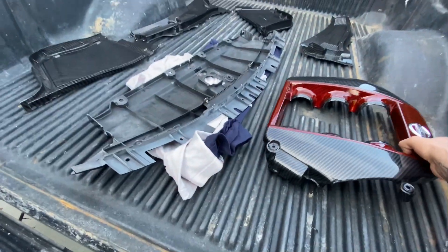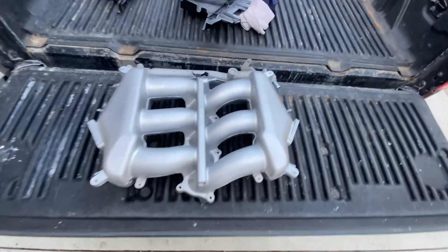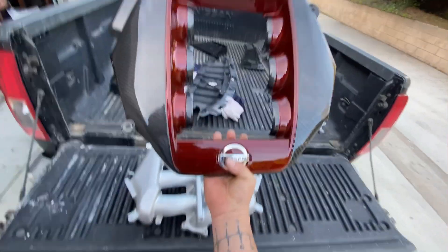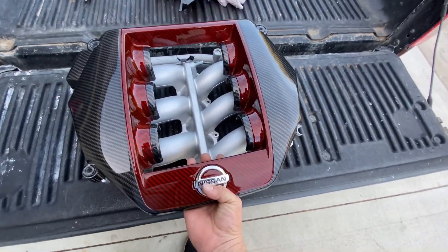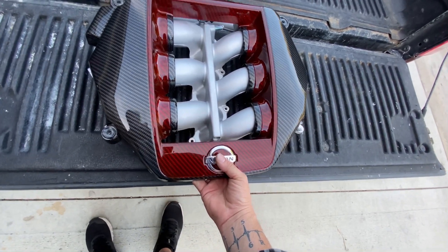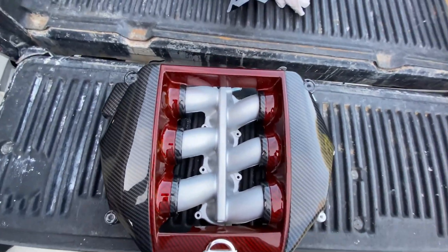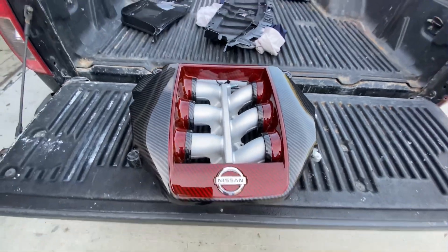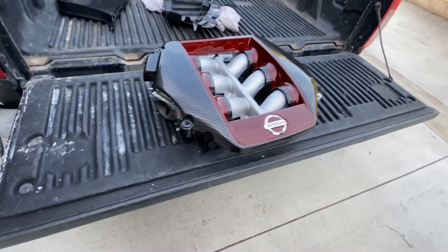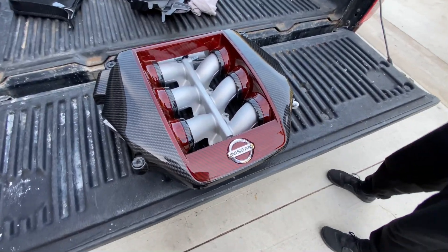Alright, so here we are with George's parts — we're gonna be putting his on back on. Right here we have the GTR manifold and hydro dip cover. Look at that! There we go — look at that! That looks badass. At the bottom it's gonna be 24k gold plated, so see what you guys know about that.